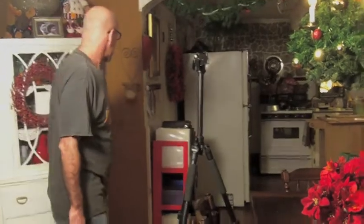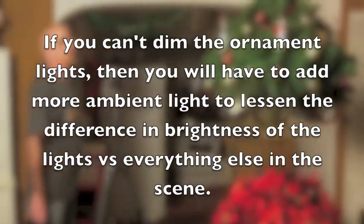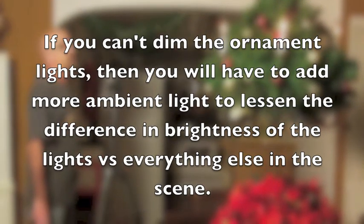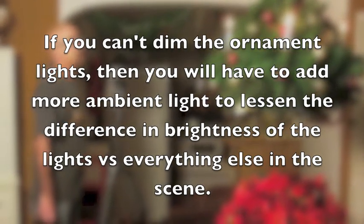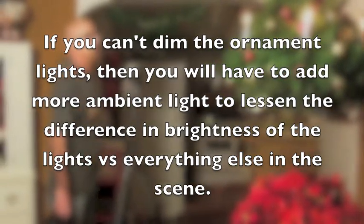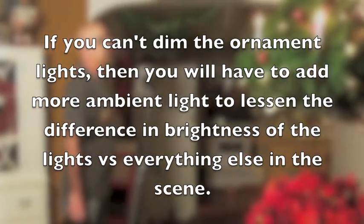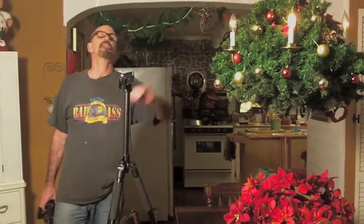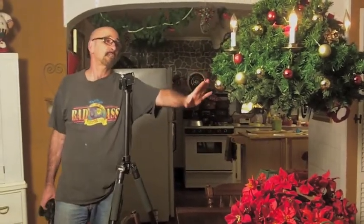A lot of times you can't dim the lights you're trying to shoot, but in this case I can. I can go to my dimmer and dim these lights down to make them closer to the brightness of the light reflecting off the subject itself, which gives me a much better shot at having the image look pleasant.